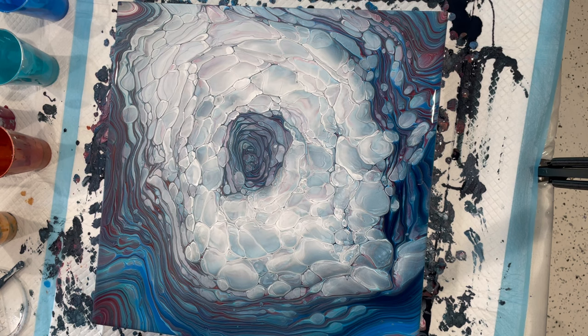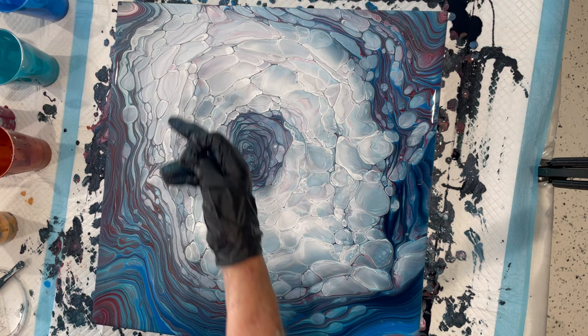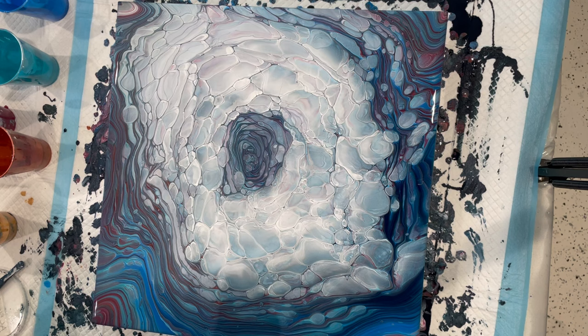Okay, the paint tilting has really slowed down, so I think it's time to stop. There are huge boulder cells here with that cloud recipe.